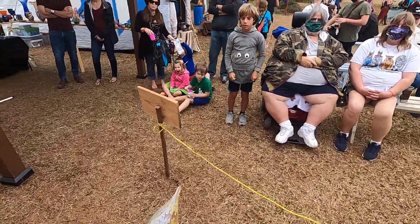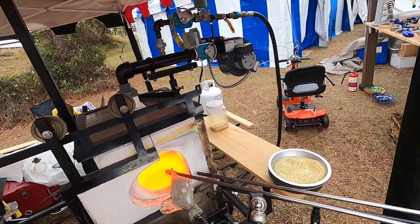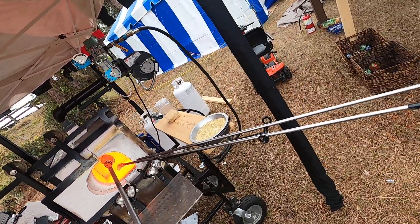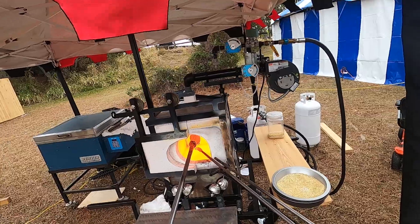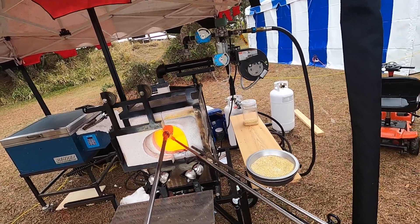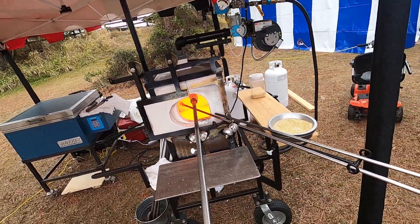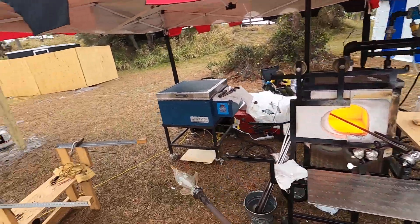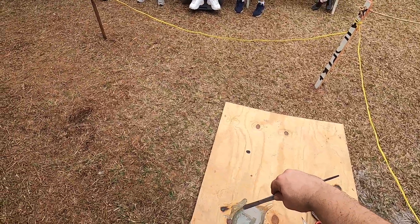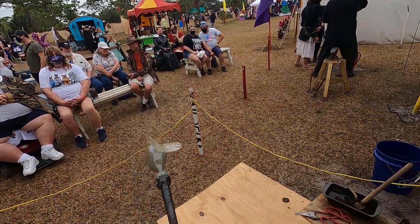Now I need the dorsal fin and the tail fin. I'd normally make them as two separate fins, but I'm working by myself, so we're going to get this done in one. I'm going to give the whole thing a quick heat. I kind of tagged the pipe that was in there, but that's okay, because I tagged it right where I'm going to put that dorsal fin anyway — it's not really a big deal. So that got a little funny looking, but that's a quick fix.